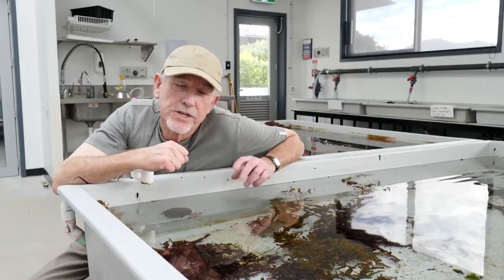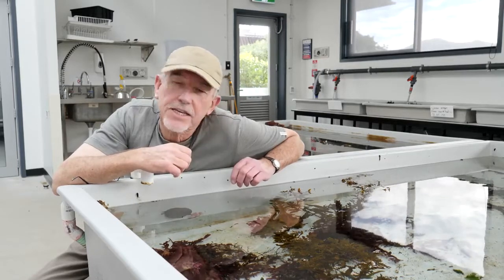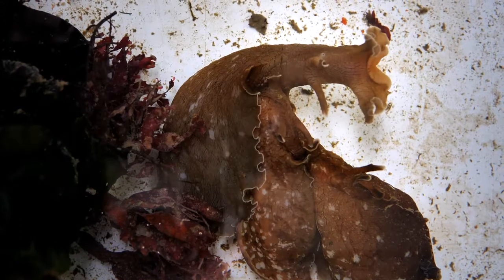Go down to the seashore near you. Check out the rock pools at this time of the year and see if there are any sea hares coming into the shallows near where you live.